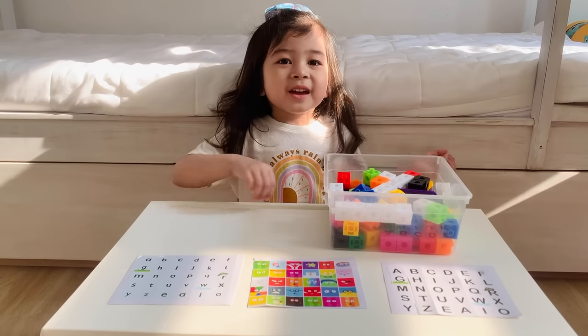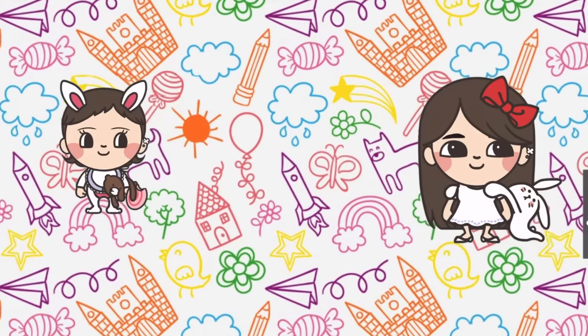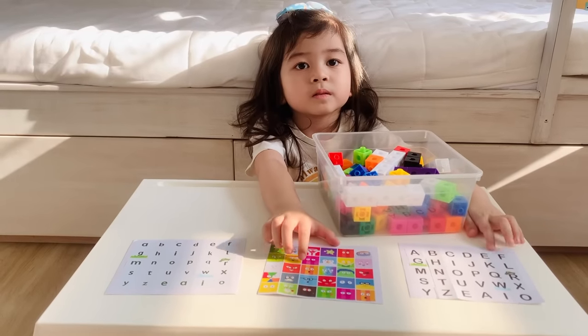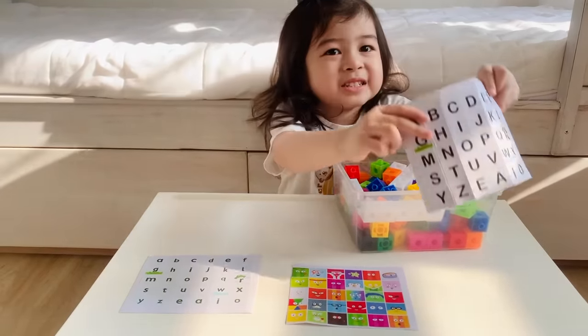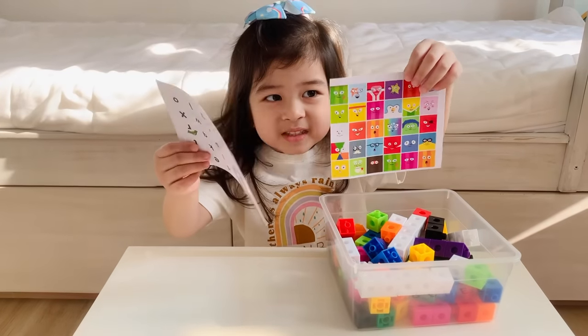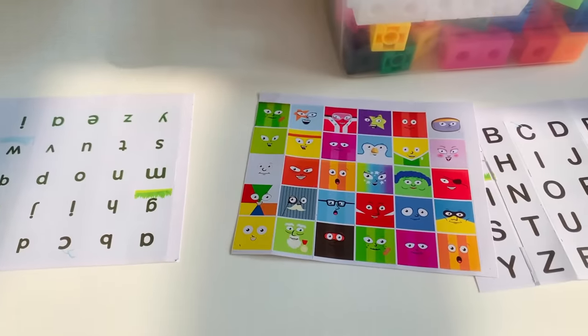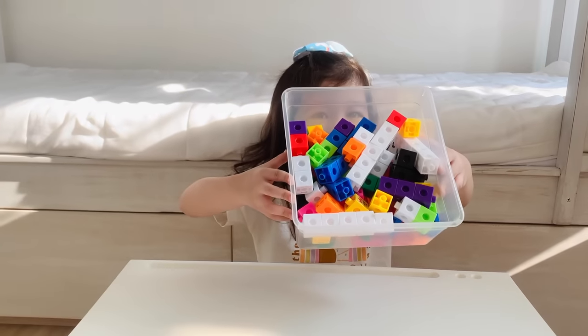Hi guys, today we're making Alphablox toys! So Gabby, what materials are you using to make Alphablox toys? Stickers, and these stickers, even the leather stickers, the other leather stickers, and the blots!